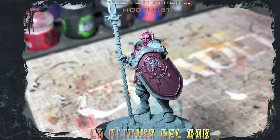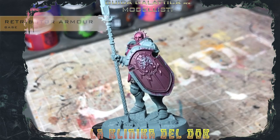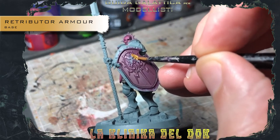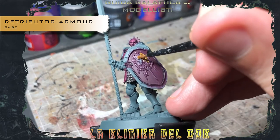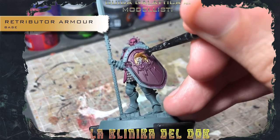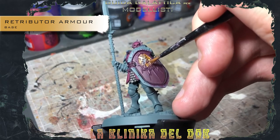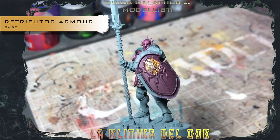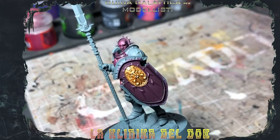And I'll show you how to paint this area. First, the base color with Retributor Armor.